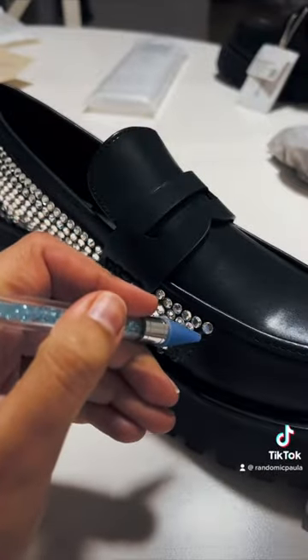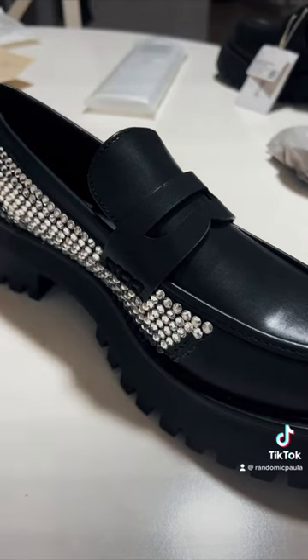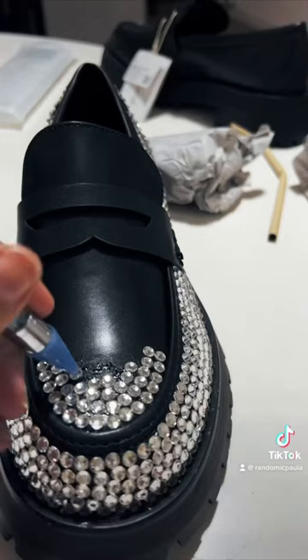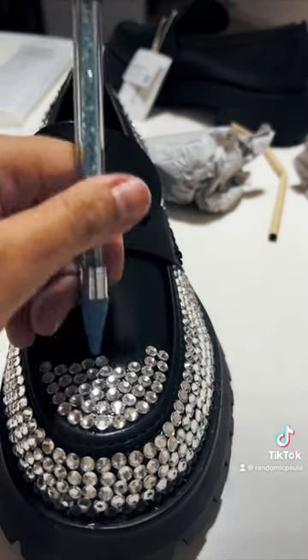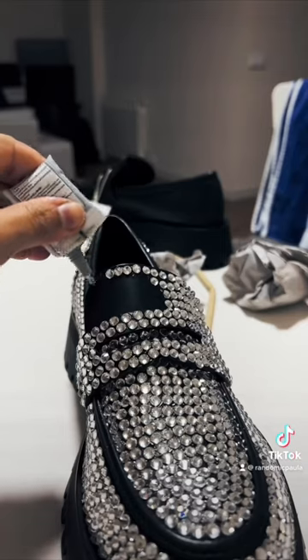It took me about eight hours of work. It's a multi-purpose glue — I applied it to a small area at a time because it dries so fast, and then I stuck the crystals with a katana tool, as you can see.